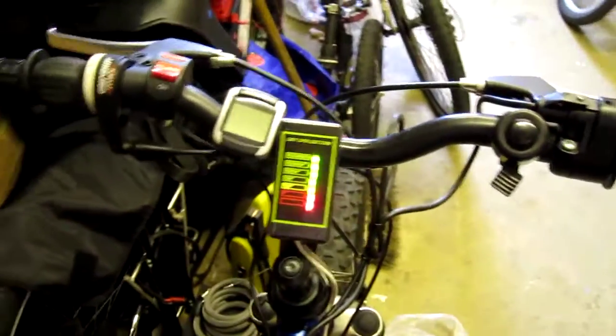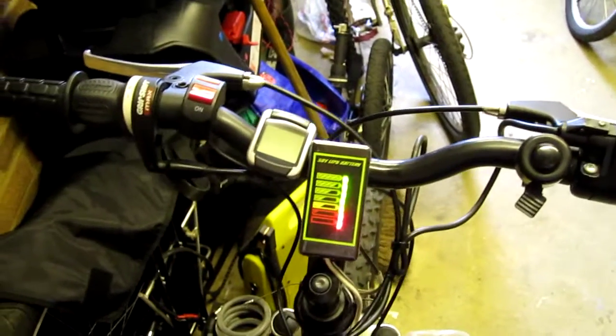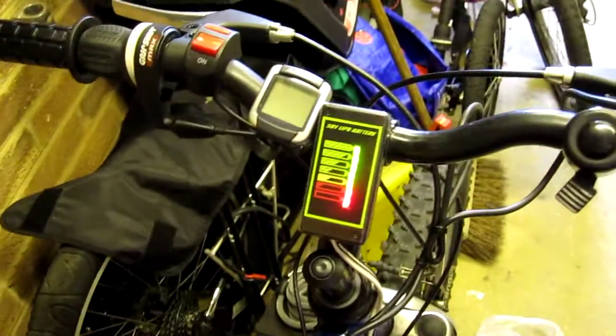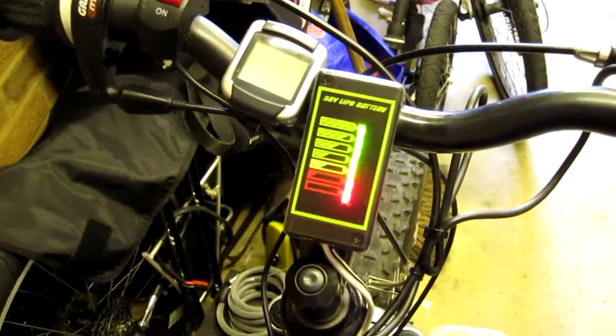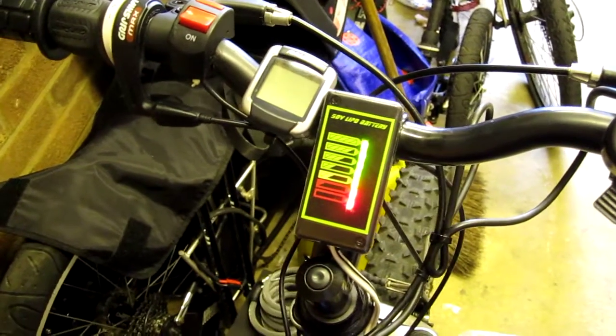It's great — it means I can actually keep a real good eye on the level of the batteries while I'm actually riding along. The voltage will drop directly in proportion to the capacity in the pack, so from 50 volts down to 40 volts will indicate the full drop on this pack I've got here.